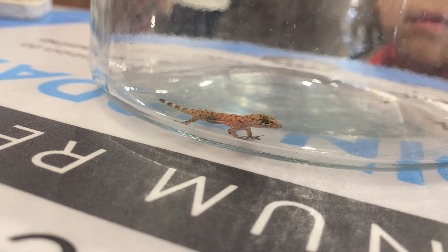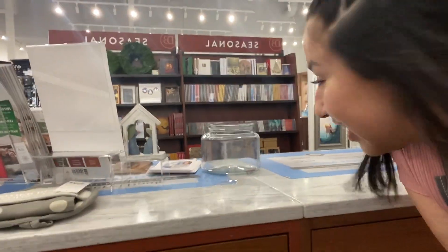Look who we found on top of our garment bags! I'm going to release this little gecko in the wild — bye bye, little gecko!